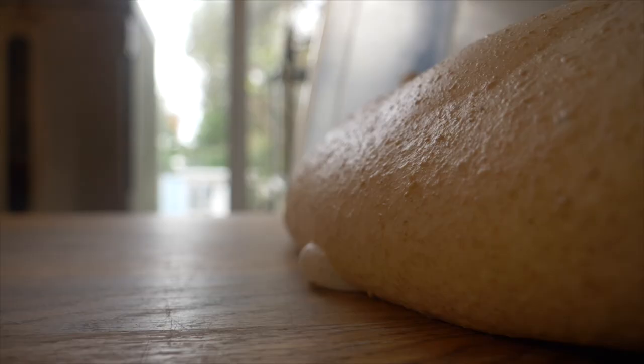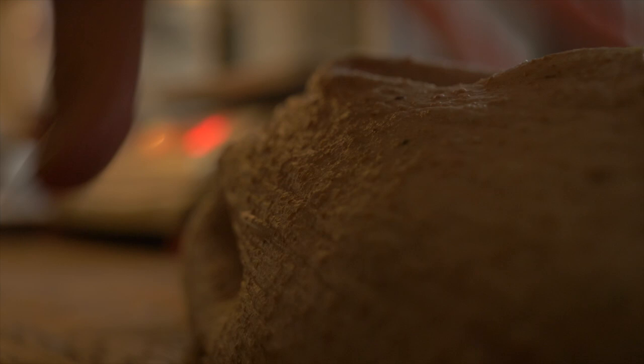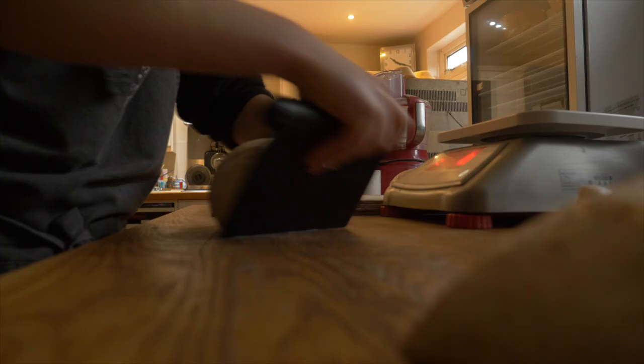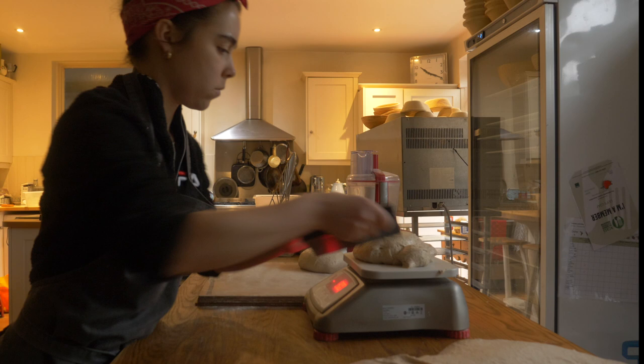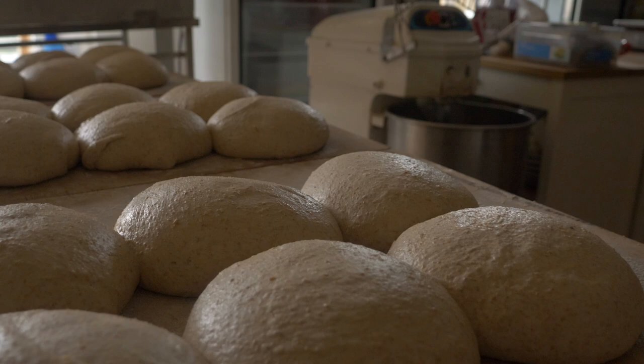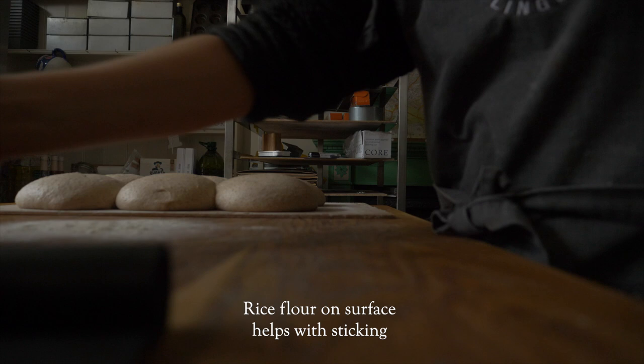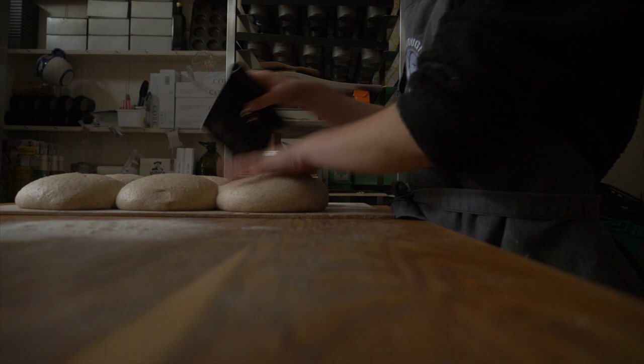I dump the dough out onto my work surface and scale each of the loaves at 900 grams, gently forming them into rounds on my ply boards dusted with rice flour. I let the dough relax for maybe 10 to 15 minutes before doing the final shape — another method I learned at Ursa Minor Bakery. There are many ways to shape bread and no one way is better than another.